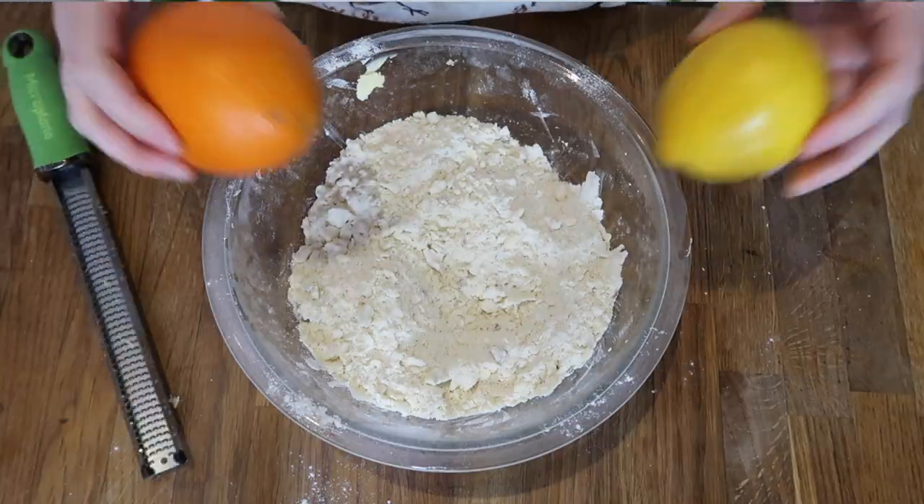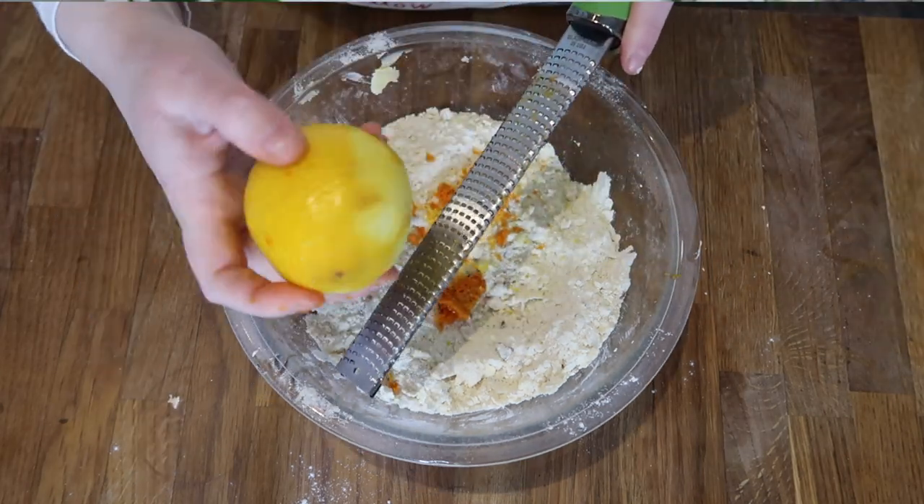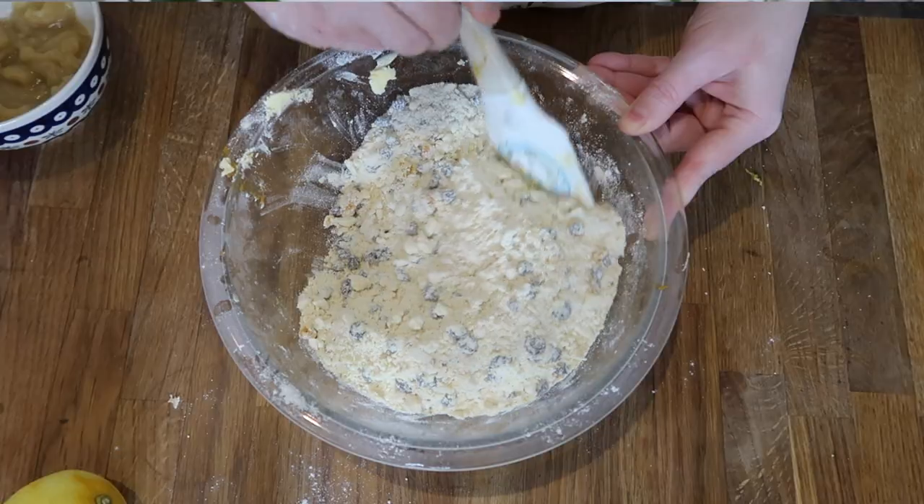Next, we're going to add the citrus. Different recipes say one orange, some say one lemon, some say one of each — I decided to use one of each, just because. So I zested an entire orange and an entire lemon in there. After that, I followed up with 100 grams of currants. Some recipes say to use sultanas, raisins, and currants, but according to the ingredients list on the Betty's website, they just use currants. Since I wanted to stay as authentic as possible while still being vegan, I used just 100 grams of currants.